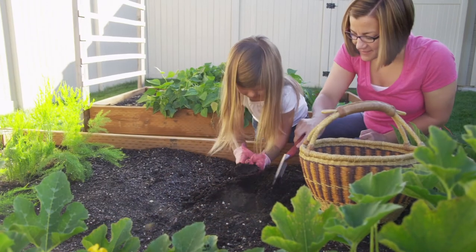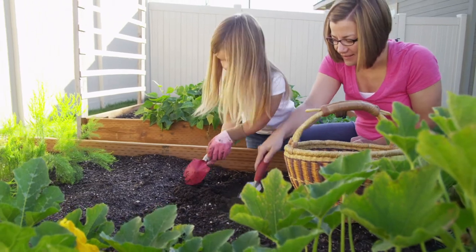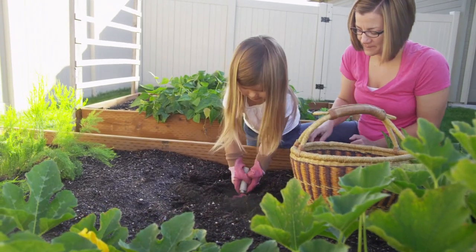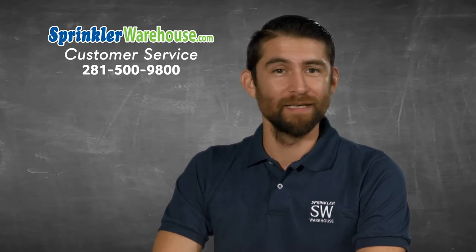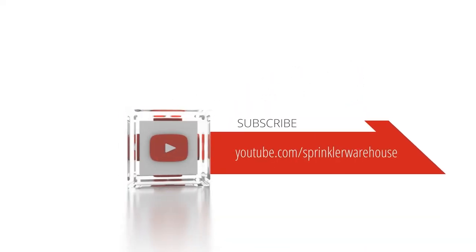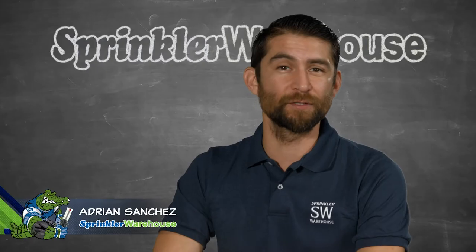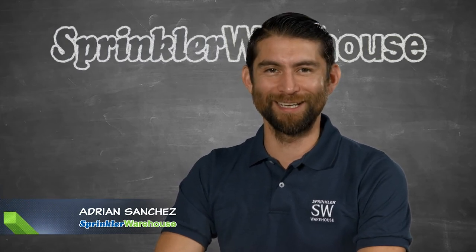Remember, Sprinkler Warehouse has everything for your irrigation needs so your trees, lawn, flower beds, and gardens are lush and beautiful. Questions? Chat with one of our incredible customer service agents on sprinklerwarehouse.com — they really know their stuff and they will get you squared away. Subscribe to our YouTube channel for helpful tips, tutorials, and general sprinkler instruction. For Sprinkler Warehouse, I'm Adrian Sanchez, your Sprinkler Warehouse Pro. Later, irrigator!